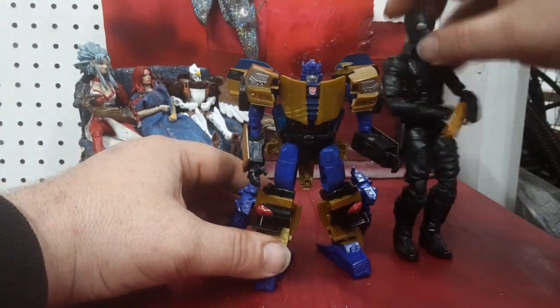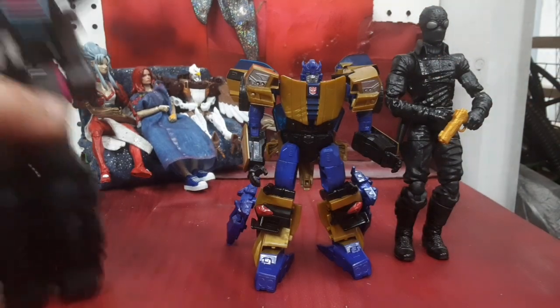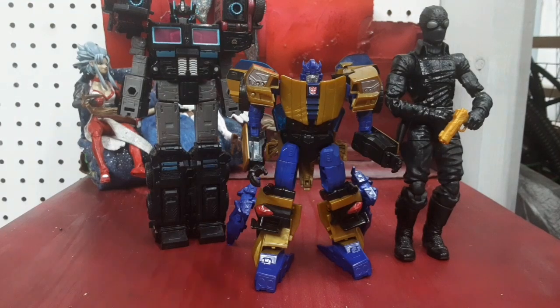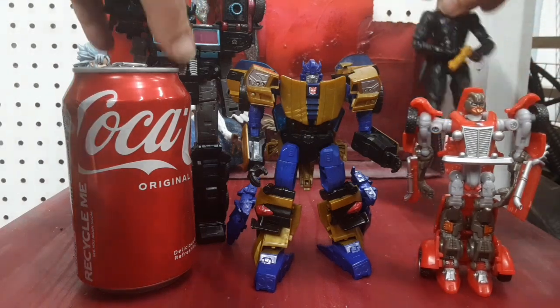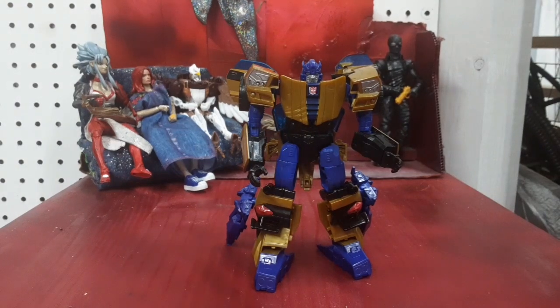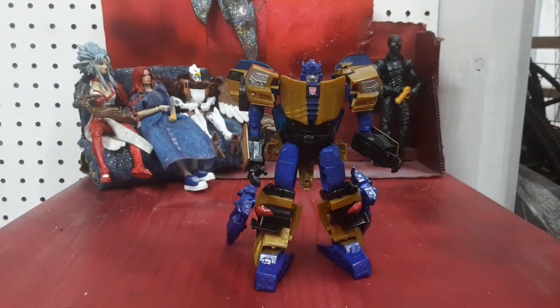Let's go ahead and bring in my comparisons. We have Film Noir Spider-Man, Scourge, Soda Can, and Hubcap. Thrilling 30 Bumblebee came out I want to say in 2012, so he's going on easily a 10-year-old-plus figure right now.